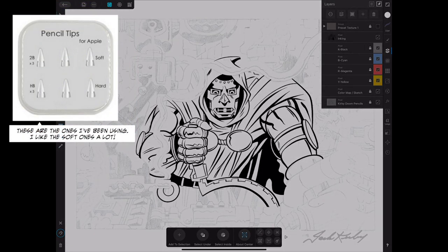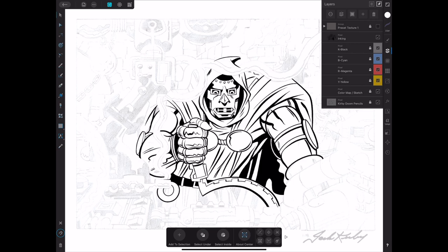I've been using these nibs that are supposedly replicating the feel of a soft 2B pencil. They're off-brand tips — I can't even remember a brand name on the box, but you can find them on Amazon. They're really awesome. I love the soft ones. They don't last terribly long, but that soft rubbery tip feels much better than a hard brittle tip for inking, especially since I'm using a matte drawing film on top of my iPad Pro.